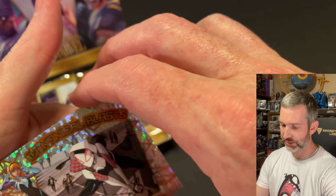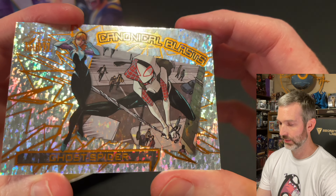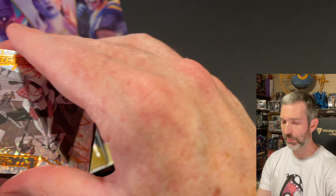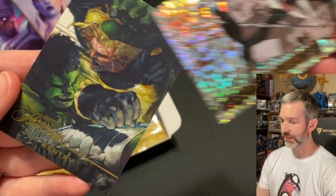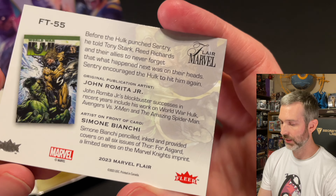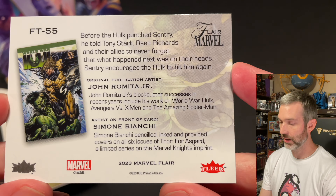The insert is a Canonical Blast of Ghost Spider. Very cool. Taking a look at the back — this is CS-21. I think there are a hundred total of these divided up into four groups of 25. The last card of the pack is a Flareum of Sentry. That looks like Simone Bianchi art to me. And it is in fact Simone Bianchi there at the bottom — artist on the front of the card.